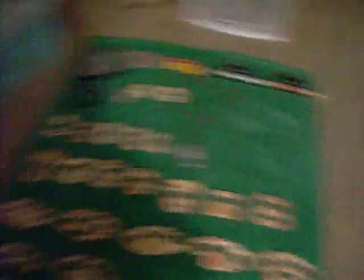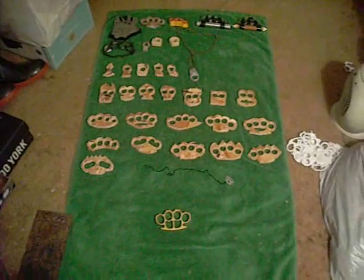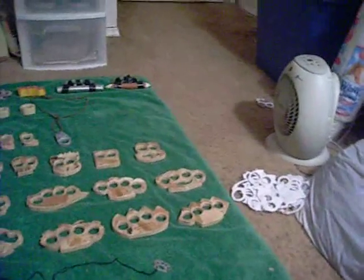I'll leave a link in the description of where you can get these and put them on. Let me get a wide overview of them — there's all my brass knuckles. And here are some pictures comparing them to real metal ones. I almost forgot — I am making real metal ones. Here are a few, you can see I'm in the process of making them from a thin metal sheet. I'll give you a video of that. Here are some pictures of the wooden knuckle dusters compared to real ones.